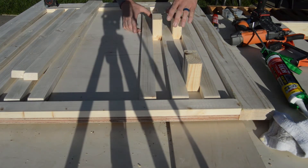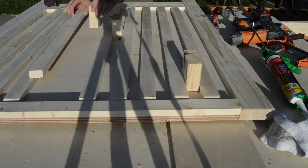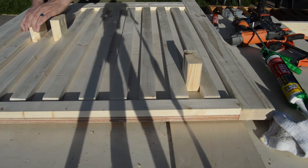Moving on to the vertical slat pieces — I've got some 2x4 chunks I'm going to use as spacers, and I'm just double-checking to make sure everything is going to fit perfectly before we start applying the adhesive.